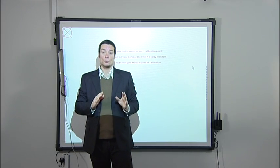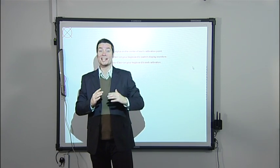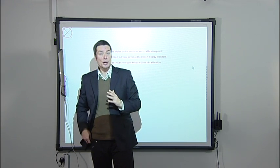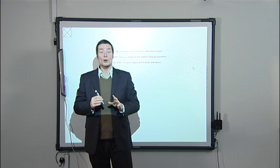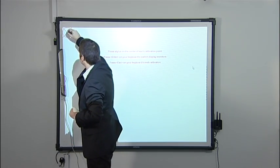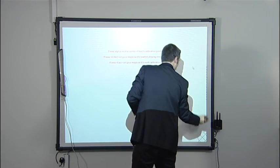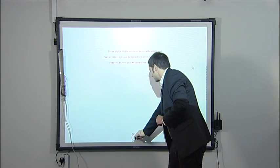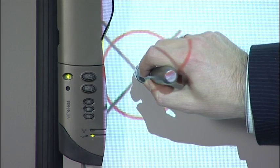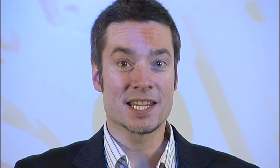Calibration allows the Mimeo to track exactly the movement of the pen, and it's essential that you calibrate before each Mimeo session. The calibration process brings up nine red targets, and you have to click each one exactly in the middle. It's quick and easy, and kids love doing it for the teacher — so if you're teaching children, you can ask them to do it for you.